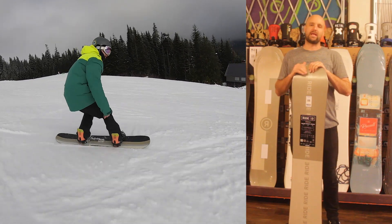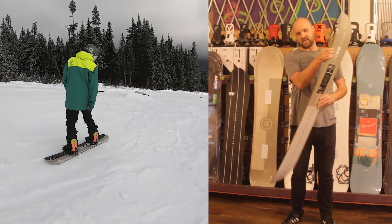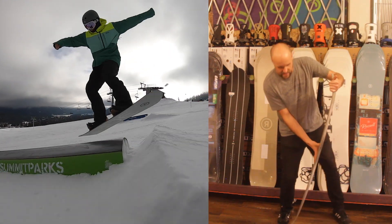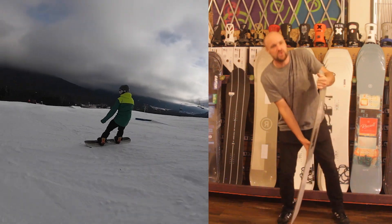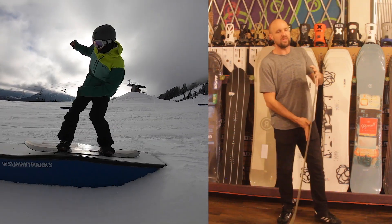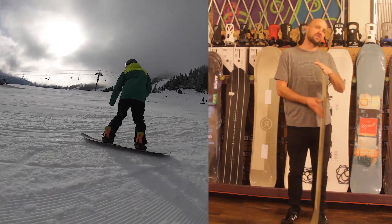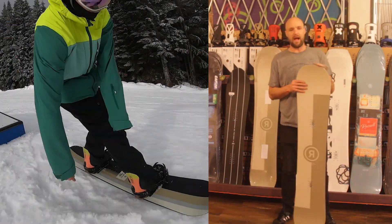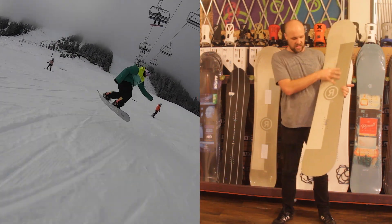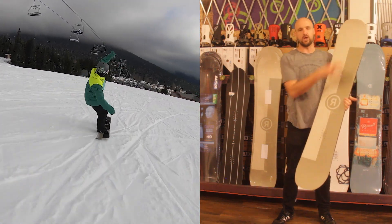This board is intended for a beginner to intermediate style of riding — it's very forgiving. A lot of the flex is spread throughout the whole deck, so when you get into it you'll notice it's pretty soft, but it doesn't have a full range of flex, so it won't bend as deeply as some of the more expensive boards. For a beginning rider, it's important to have a little flex without something so flexible that you loop out on it.